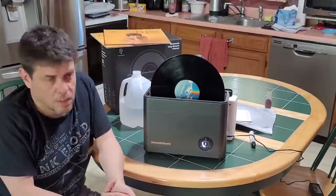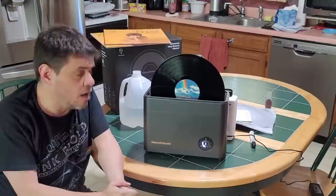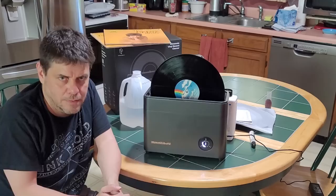You hear all these stories about how awesome things like the Spin Clean work, and it doesn't work that well. But this does. Like I said, it's not going to perform miracles — it's not going to get rid of scratches, it's not going to get rid of scuffs. I'll show you in a minute why I do a pre-treatment before I put records in here.